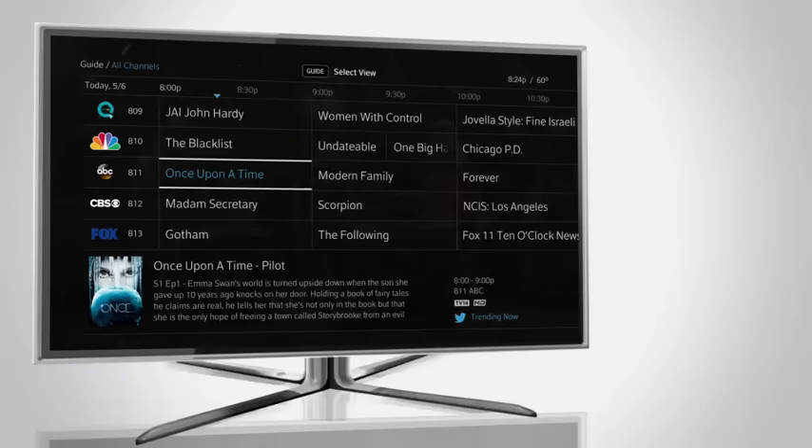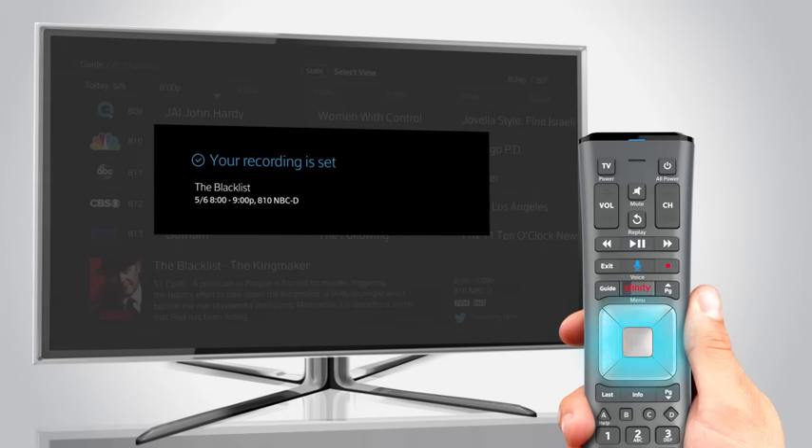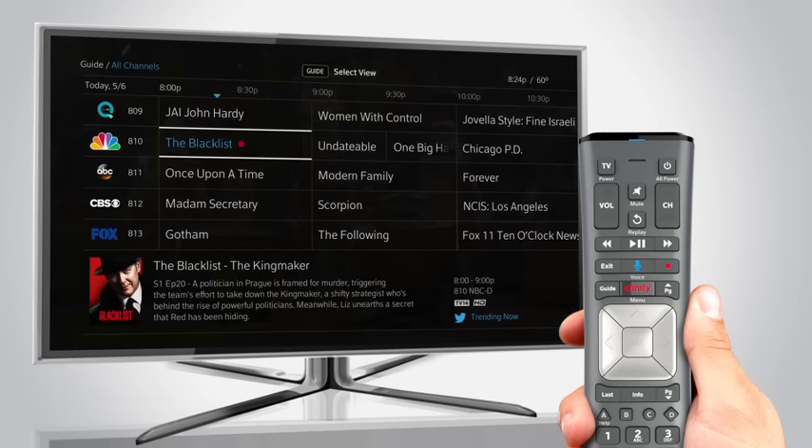Use the guide to navigate to any show on now and press Record. You'll see a confirmation that your show is recording. If the show you want to record hasn't aired yet, X1 makes it easy to set up your recording.